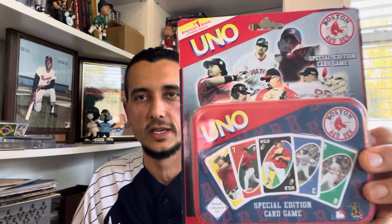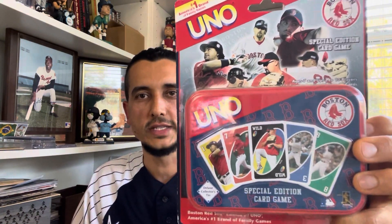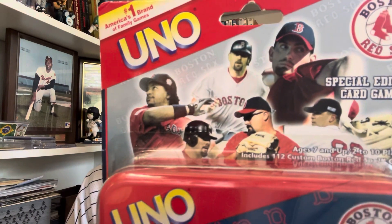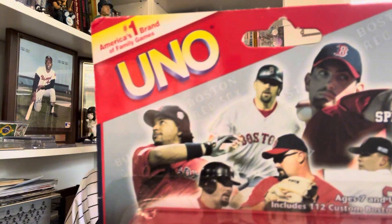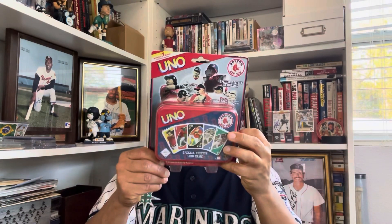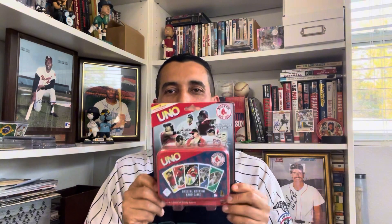This one is more likely to be opened — it's a Red Sox edition UNO. I think it's the '07-'08 team; it's got David Wells, Boomer, Varitek, Matt Clement maybe, Trot Nixon, and of course Manny. My son loves UNO and wants to play all the time, but we have a regular UNO so I'm keeping this one sealed. Maybe someday in a pinch, or if we lose the other one and I get another copy, one will stay sealed and the other will get opened.